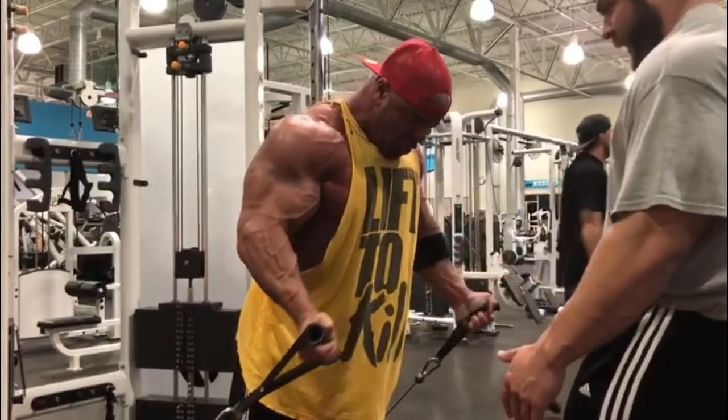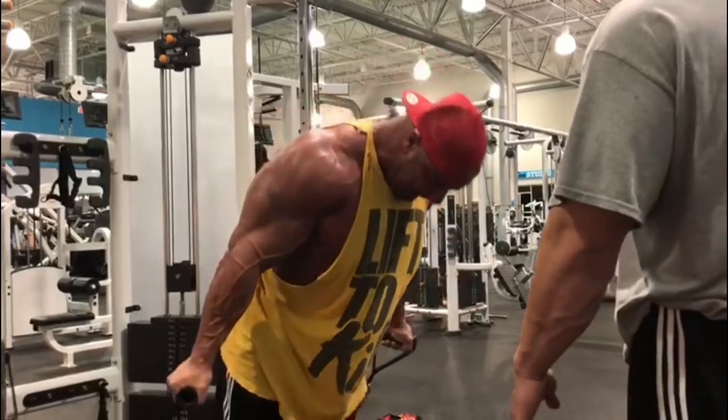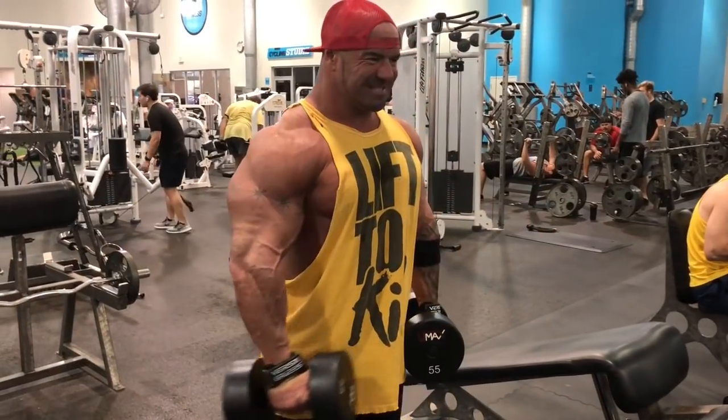Curl it up, nice slow controlled negative, full pause at the bottom, curl it up again. This is a rest pause. Another big thing on the rest pause, guys: 15 full, deep breaths in between each attempt.